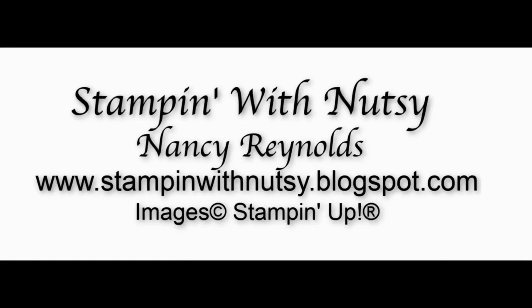Well, hello. I'm so glad I could be here today. I've been promising you this card, the 2468 card, and I am looking forward to showing you how to make it.